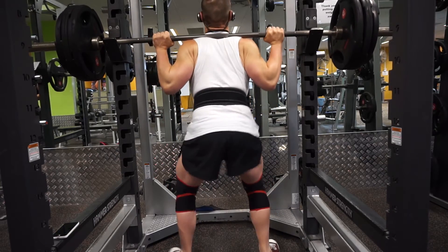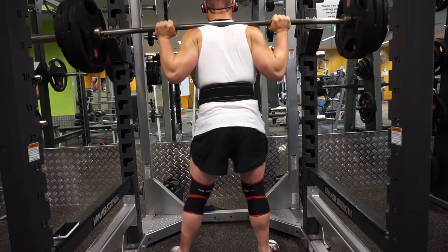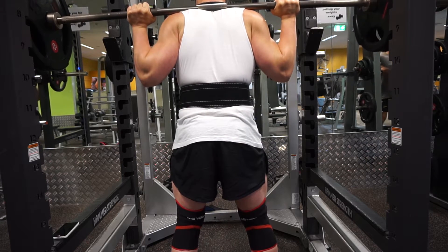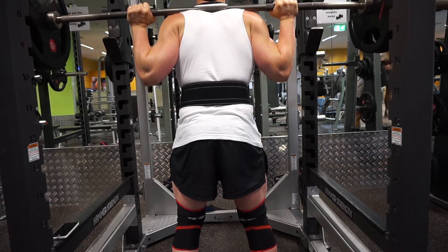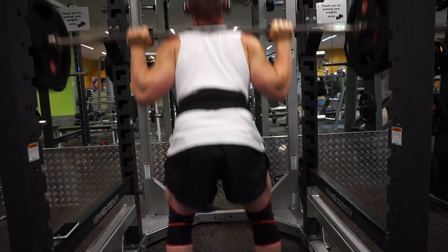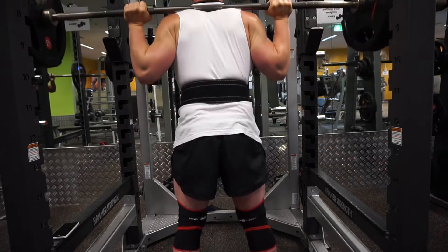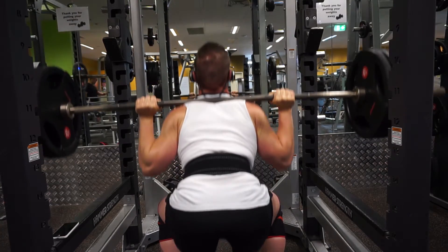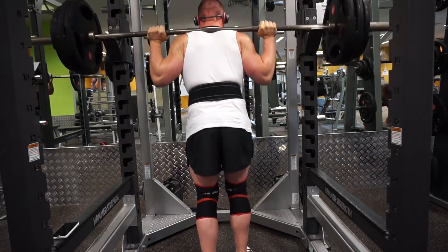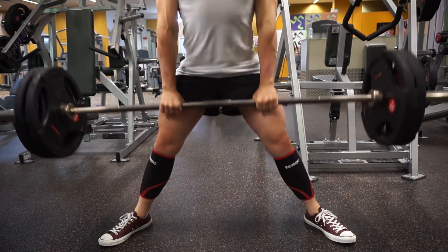I thought I'd do one more set so I decided to hit 130 kilos and push myself a little further — and I managed to get all three reps. The last one was a grinder but I feel pretty good. At 130 kilos, weighing around 75-76 kilos, I wasn't hitting this weight when I was above 90 kilos in body weight. I'm 20 kilos lighter than when I used to lift, so this is a huge PR for me and I'm really happy with how my squats are progressing.